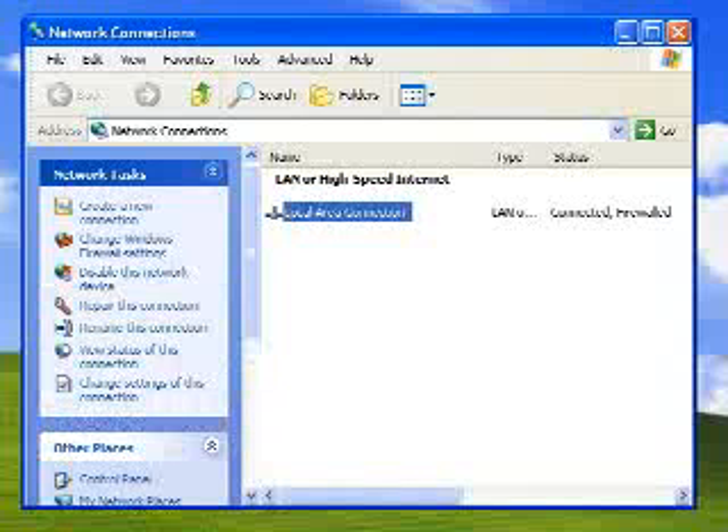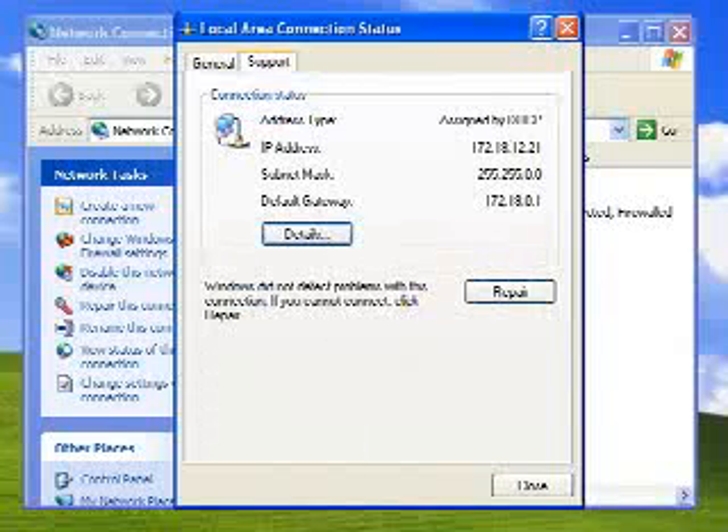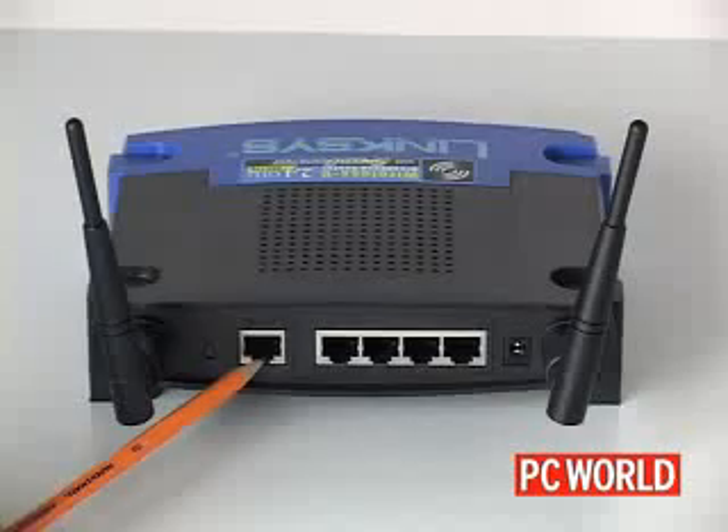For our demonstration, we have a broadband connection going into a PC running Windows XP with an Ethernet port, and a Wi-Fi router with at least one free local area network and one wide area network port.